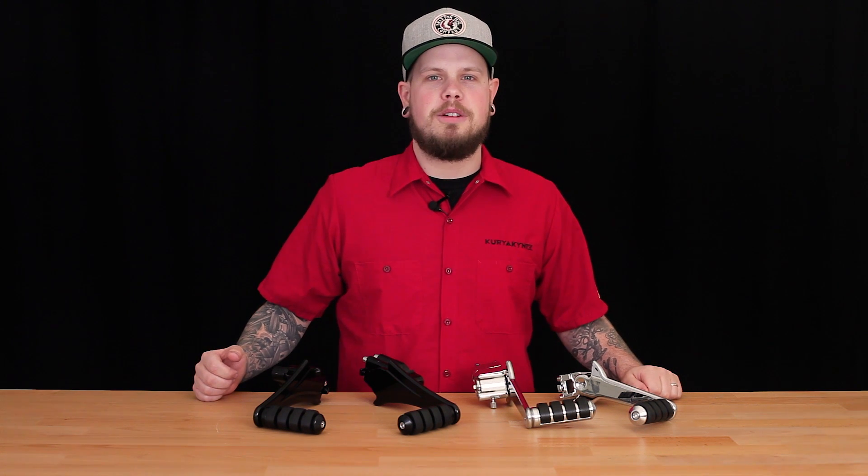What's up everybody, this is Just One Curiacan. Today we're going to look at these awesome adjustable passenger pegs that are available at curiacan.com today.